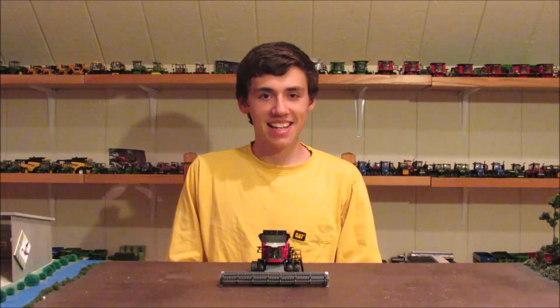Hey everyone, welcome back to Winder's Mobile Farms. Today we are bringing you a video on the Massey Ferguson 9565 flag wrap combine.